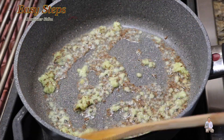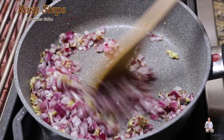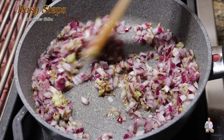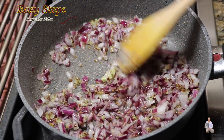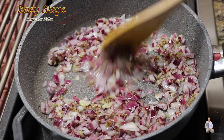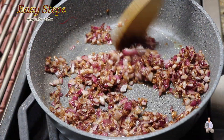Now I'll add onion and mix it well. Once it's nicely combined, we're going to sauté the onions until they are nicely translucent. Keep it moving and keep cooking so that it won't get burned. The onions are now nicely translucent.